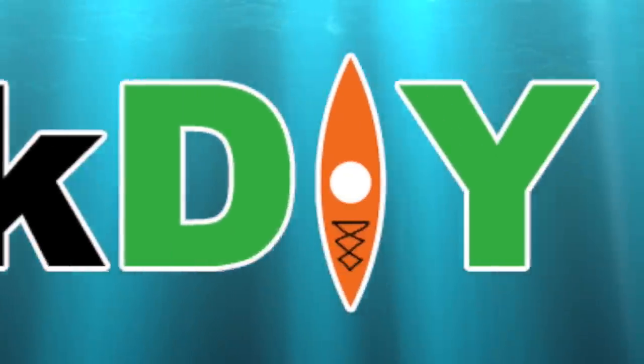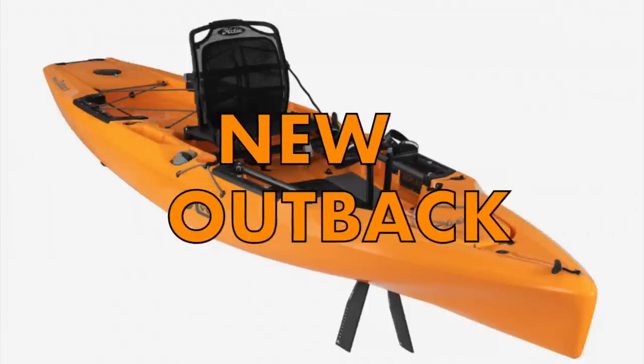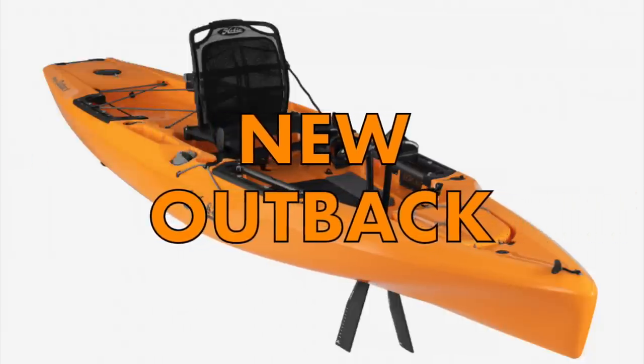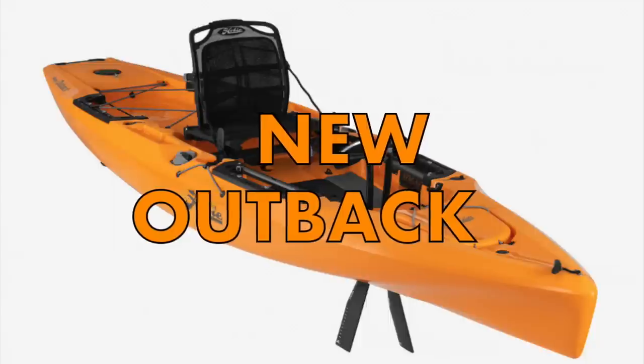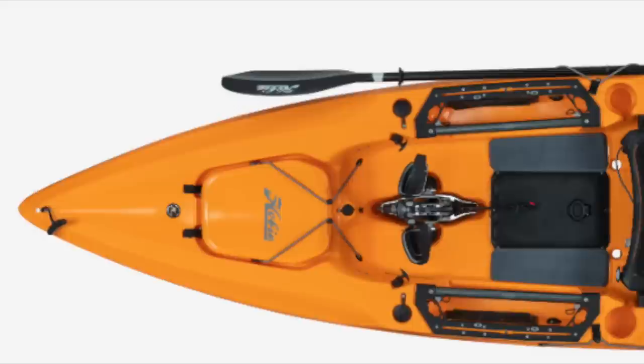Hey folks, Kayak DIY here, and today we got a huge update coming from Hobie Kayak Company. They are going to be producing a new Outback — one of their most popular models to date has been the Outback, and people love it.